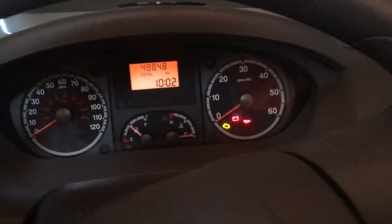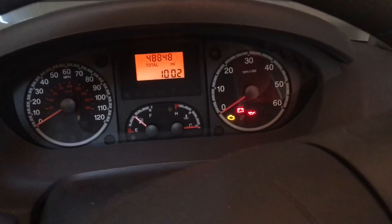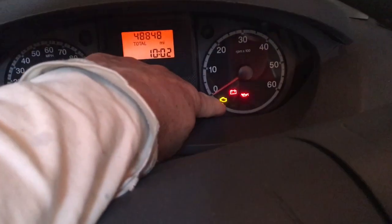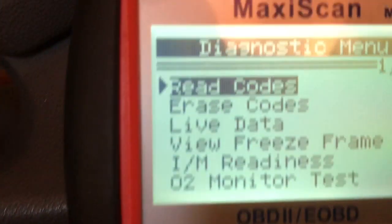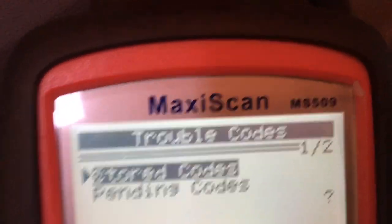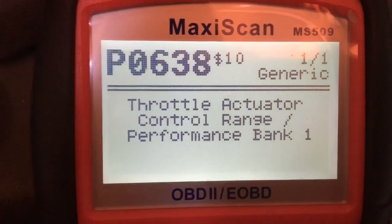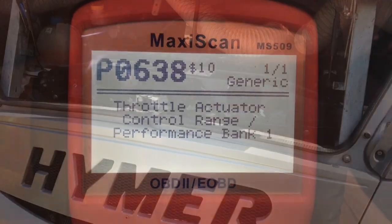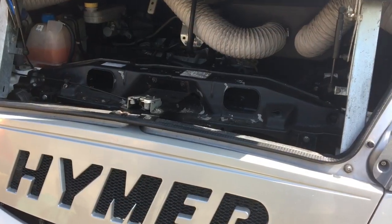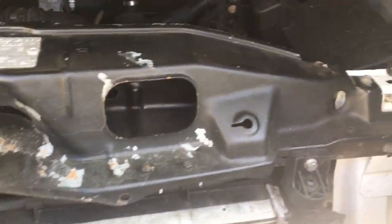This is a 2009 Fiat Ducato-based Haimer motorhome and the fault light's on. We scanned it to see what it is — throttle actuator. There's a bit of history on that which I'll add in a bit later on. The fault code is the throttle body and I'm going to do this video in little pieces and stitch them all together.